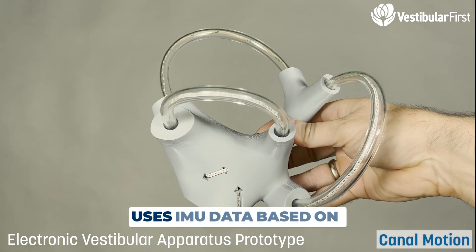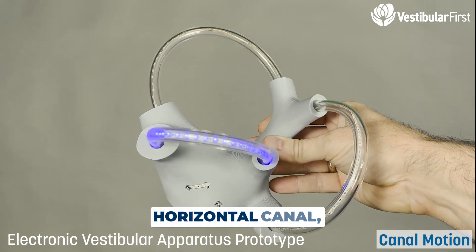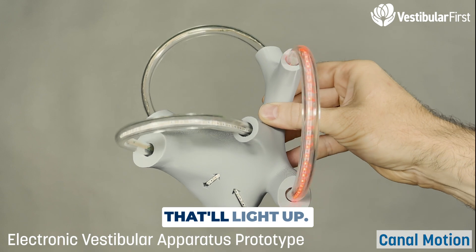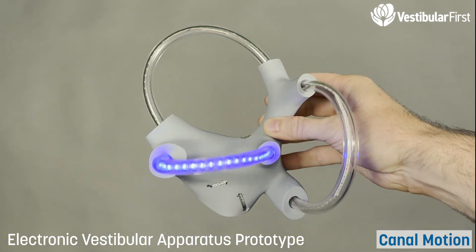The next mode actually uses IMU data based on movement. So if I move along the horizontal canal, that'll light up. Posterior canal — that'll light up. Anterior canal — that'll light up. It also allows simultaneous movement depending on what's happening.